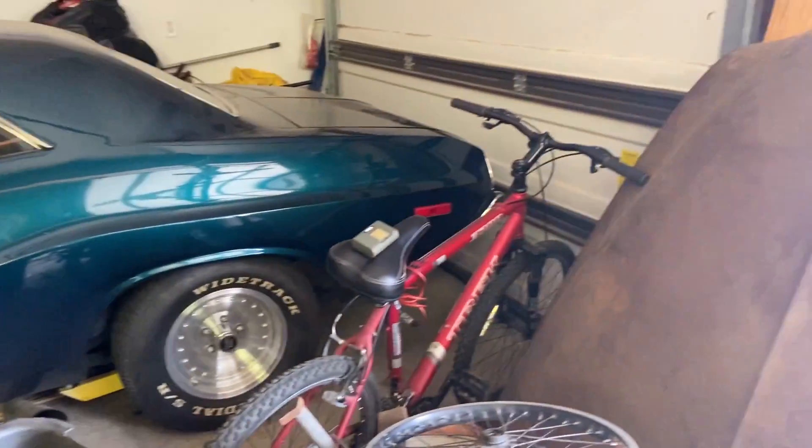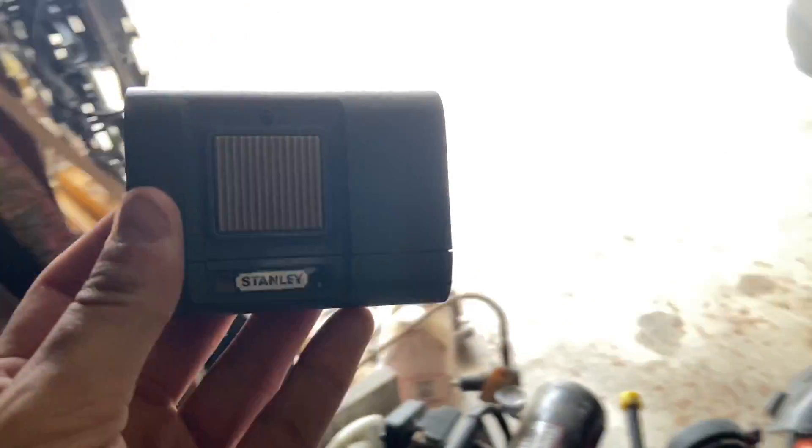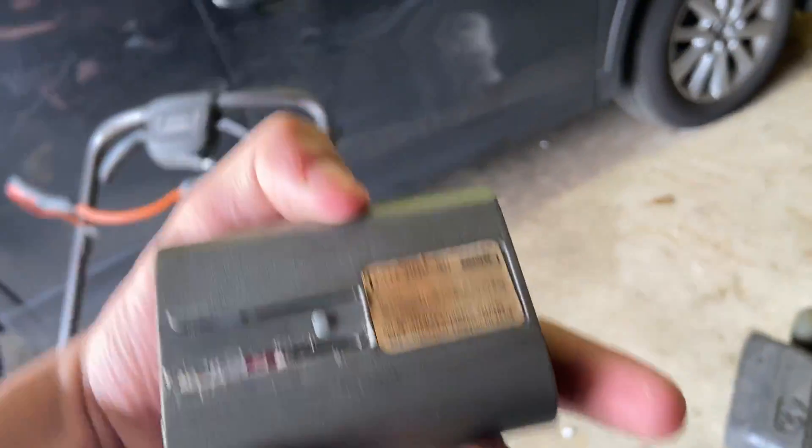Over here we have the remote control for the Stanley — Stanley model 1034. This is the original remote to the opener. I'm going to be careful of the license plates here in the car.